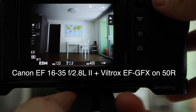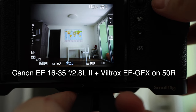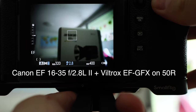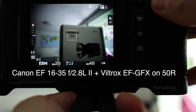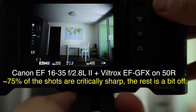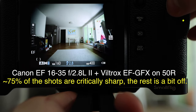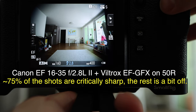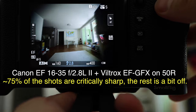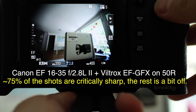Here I have the Canon 16-35mm L f/2.8 version 2 on the Viltrox EF to GFX adapter. Focusing on far subjects — it hunts a little but manages to get focus. On close-up subjects there's a bit more hunting but it acquires focus pretty easily. At 35mm it works well; at 16mm you can see dark corners, which makes sense since this lens is designed for full frame, not the GFX format. But focus still works pretty well at 16mm, both far and close-up.